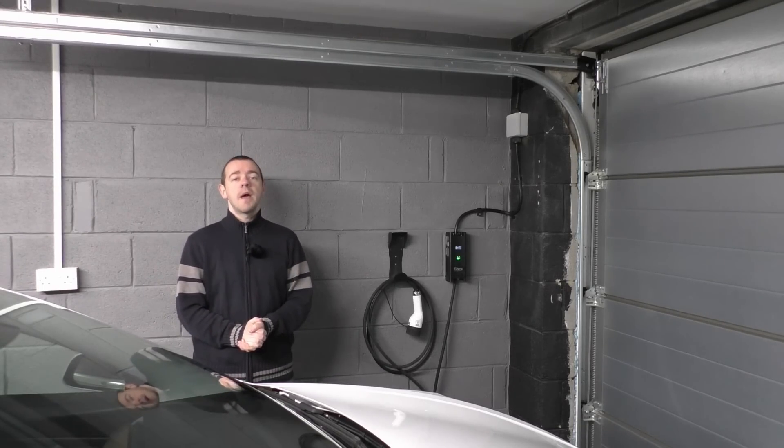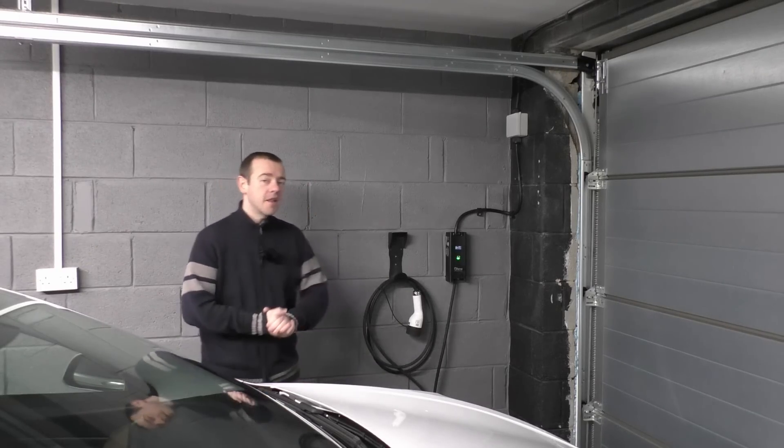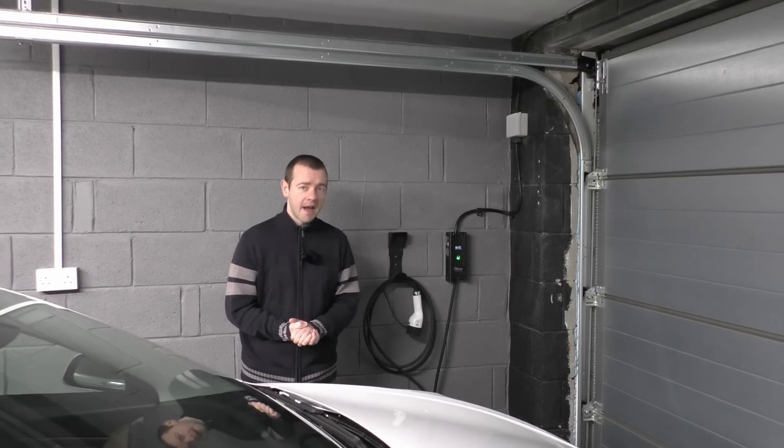Hello and welcome back to the channel. I'm EVM and this is a video which hopefully will guide you through the process of getting one of these — an electric car charger for one of these — an electric car.